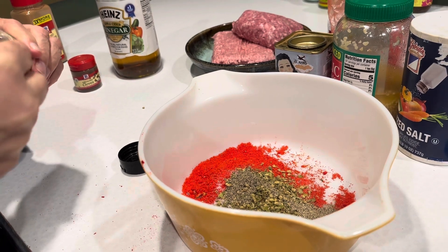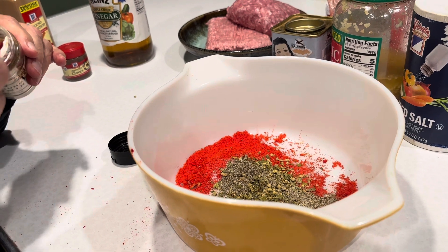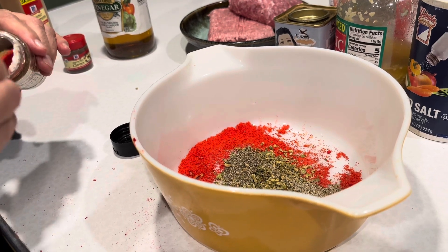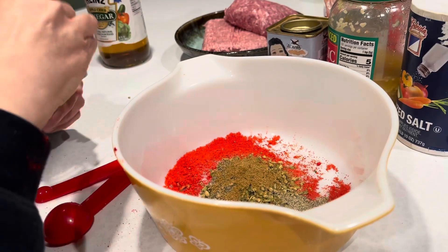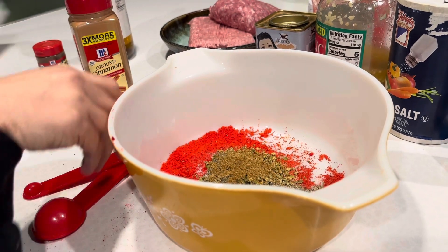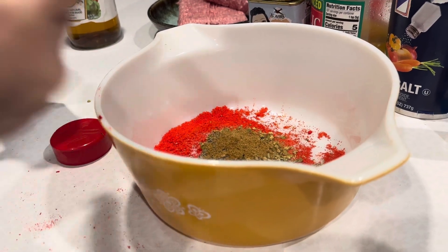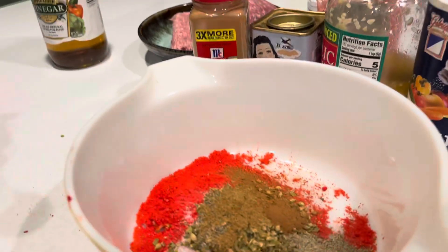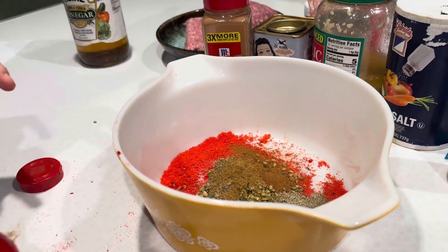Ground cumin is aromatic — I've heard it described as spicy, but it's spicier than cilantro or parsley. It's more of an aromatic, very earthy thing. Next is a quarter teaspoon of cinnamon and a quarter teaspoon of ground cloves. I know it sounds weird, but it does taste good.